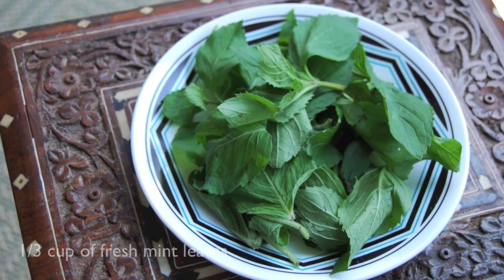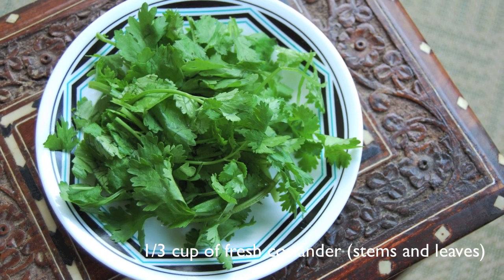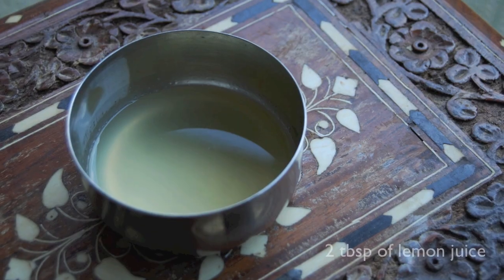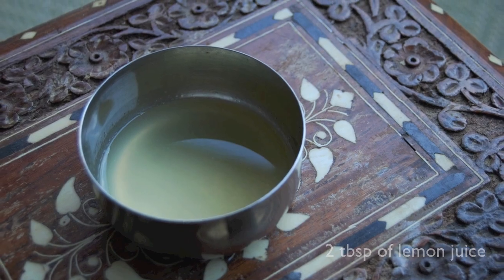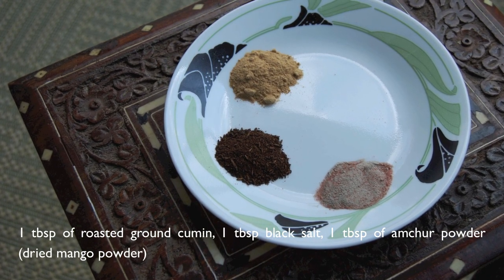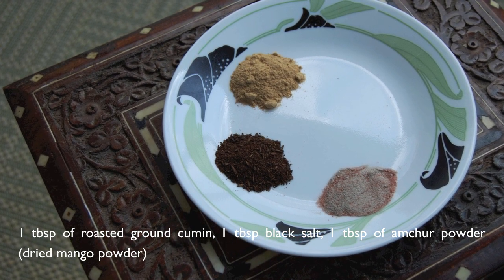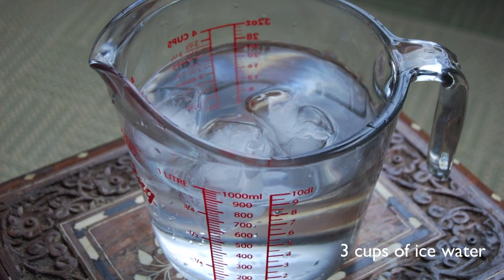To make the Jal Jira, you're going to need one third of a cup of fresh mint leaves, one third of a cup of fresh coriander — both the stems and the leaves — 2 tablespoons of lemon juice, 1 tablespoon of roasted ground cumin, 1 tablespoon of black salt, 1 tablespoon of amchur powder or dried mango powder, and 3 cups of ice water.